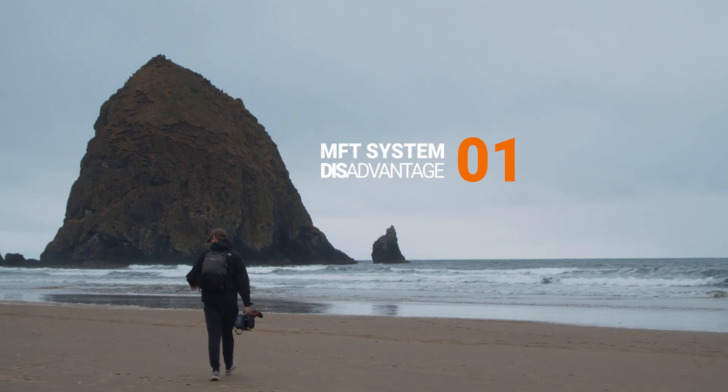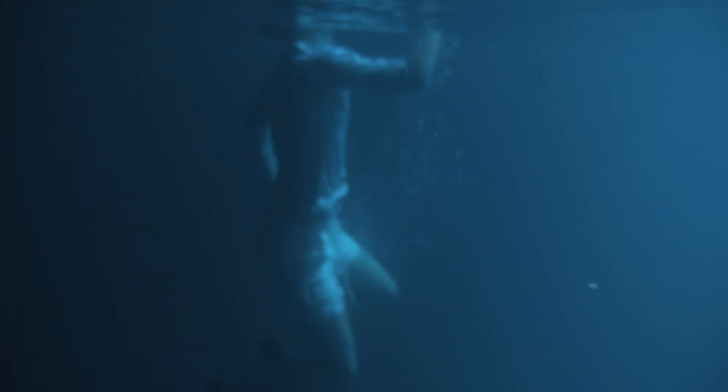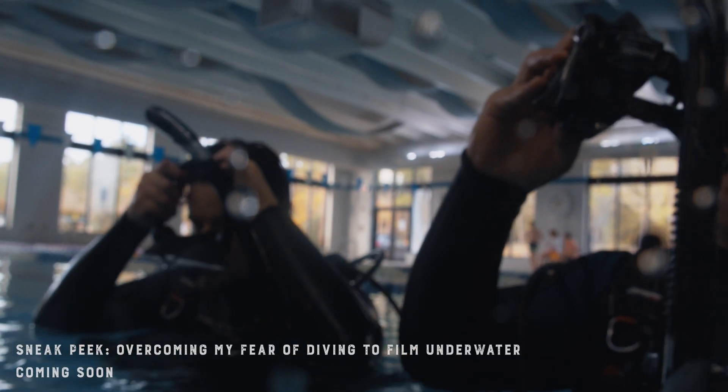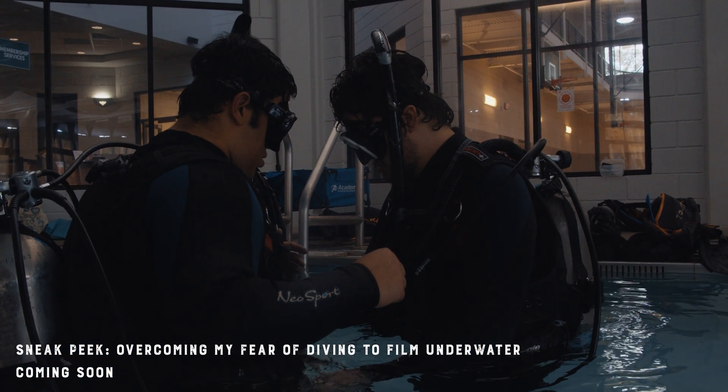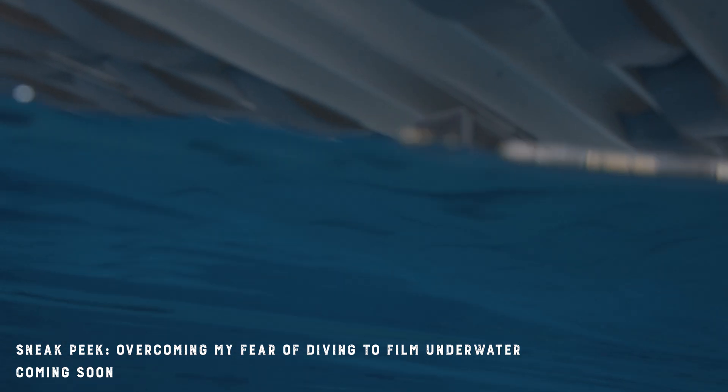Now let's get to the disadvantages. Bad autofocus. While there have been some advancements when it comes to autofocus with MFT sensors, they are still trailing others in their autofocus systems. This is true in the Blackmagic Pocket Cinema Camera, which only has a punch-in autofocus system. But if we're really being honest, while it would be incredible for this camera to have a better autofocus system, it is still a cinema camera and it is meant to be focused manually.